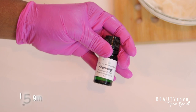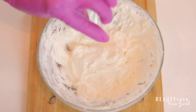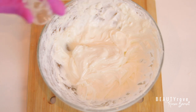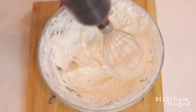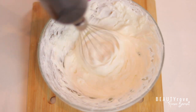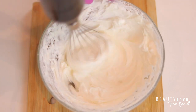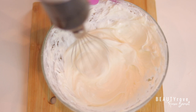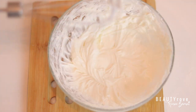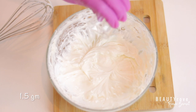Now let's add in some rosemary essential oil. Rosemary is excellent for stimulating the hair follicle — just make sure to always use it with a carrier oil or in a product like this conditioner. You can also buy the actual rosemary plant and infuse it into your oil like I did with the cloves. Now let's add in our preservatives so the conditioner will last and won't get contaminated.